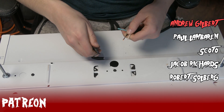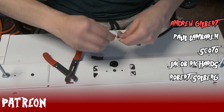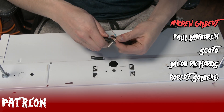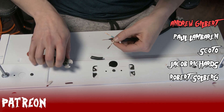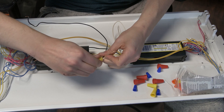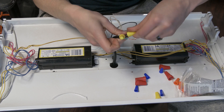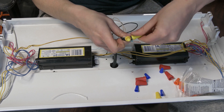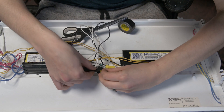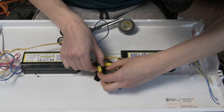Special thanks to my Patreon supporters Andrew Gilbert, Paul Lamberin, Scott O, Jacob Richards, and Robert Solberg for supporting videos like these. You guys allow me to improve the quality of the channel and build projects like this. If you want to support these videos, check the Patreon link in the description below. We're then going to wire the whites together and the blacks together with a wire nut and electrical tape. This ballast has two power sources, so each of my wire nuts have three cables twisted in them together, but yours may vary. Finally, since we're working with a metal fixture, we'll attach the ground wire with a screw and a nut to the fixture itself.